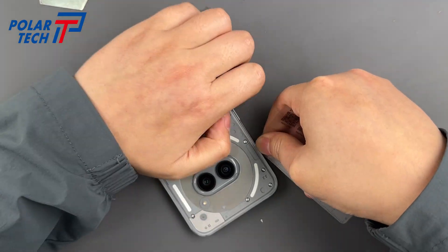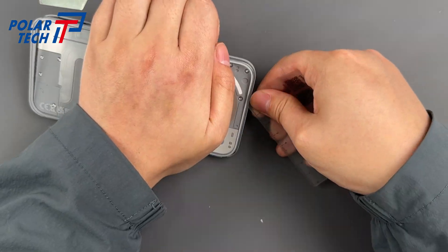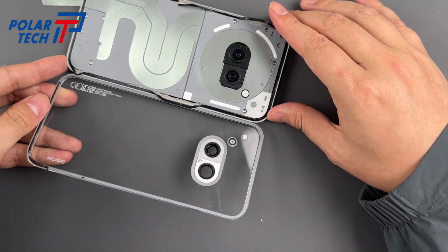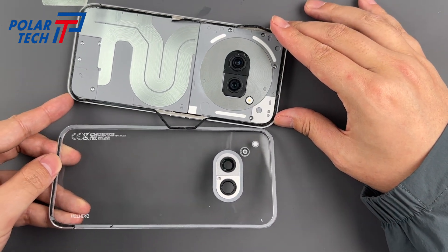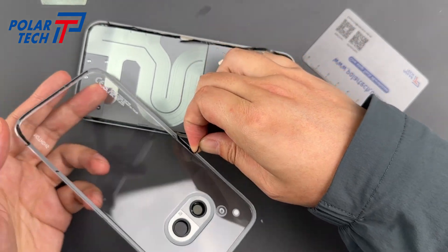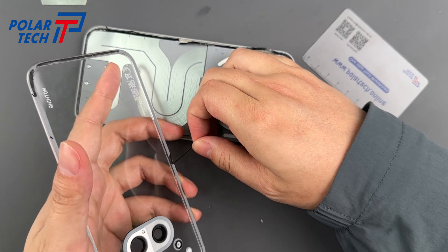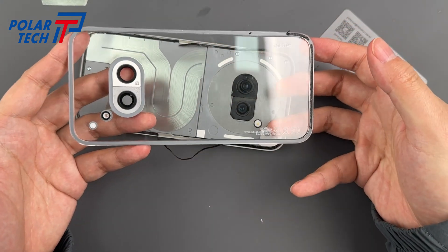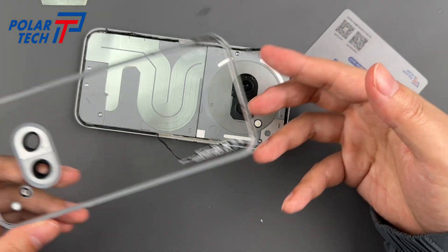The back cover is a curved transparent glass, and it really stands out among other phones. Be careful not to leave fingerprints, as we'll be reattaching it later. Clearer than the harbour on a blue sky day — keep those grubby paws off the glass unless you want fingerprint confetti.